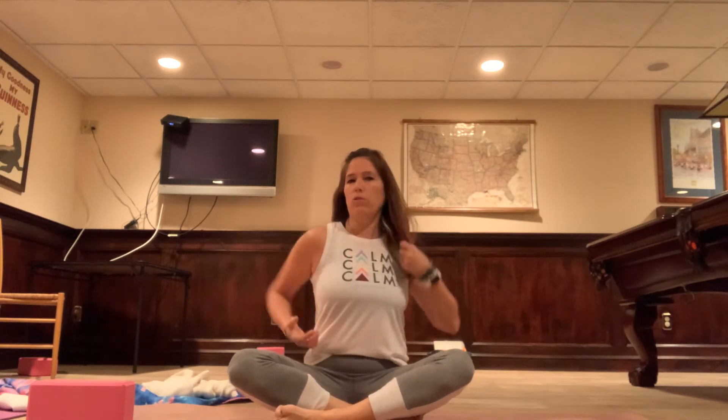Sit up nice and tall. Close your eyes. Find your comfortable seat and stay and breathe. Start to breathe in and out through the nose. Hands can be anywhere — on your knees palm side down, backs of your hands on your knees palms facing up, or both hands in your lap or on your ankles. We're going to do about one minute of centering before we start this gentle practice.